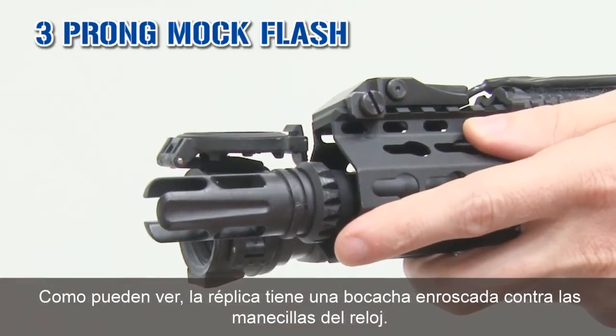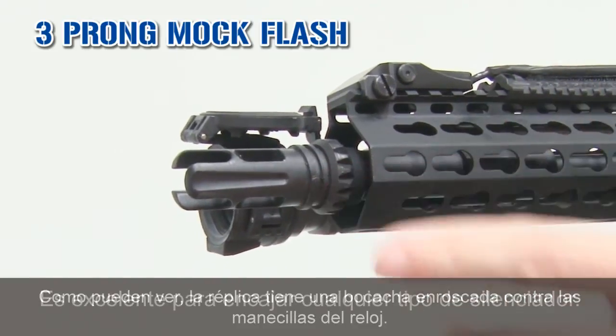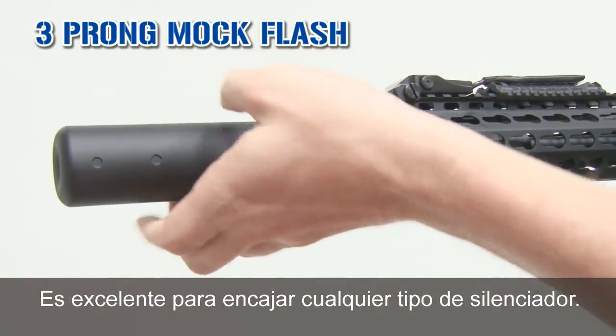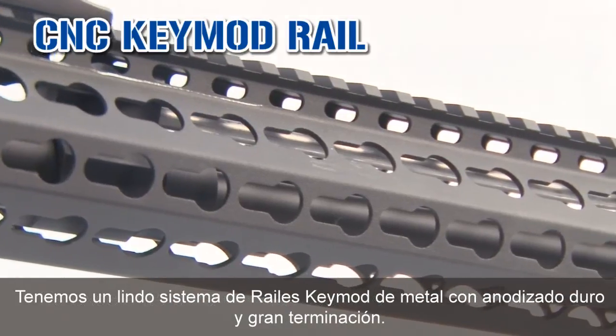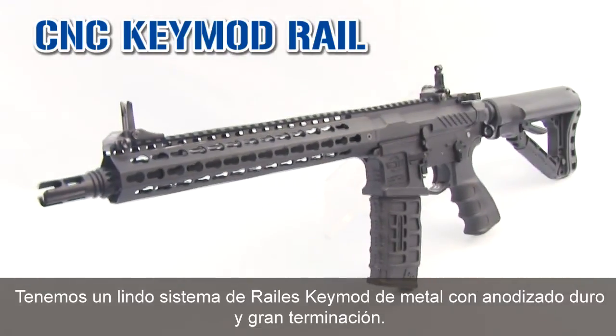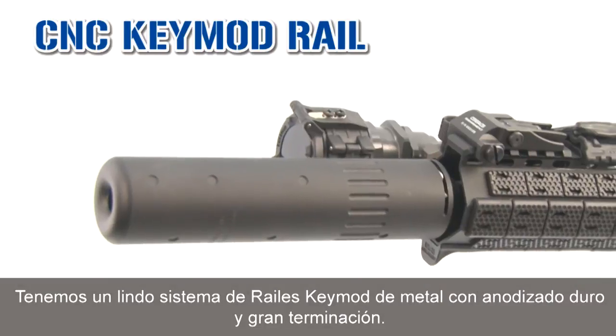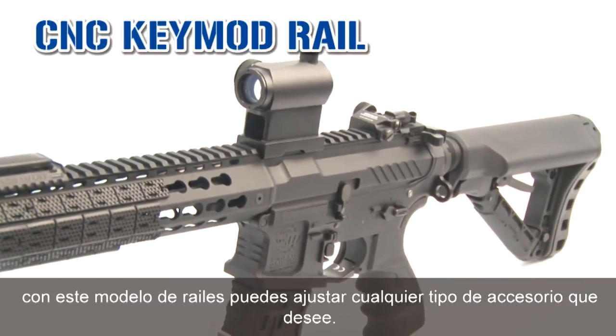The replica, as you can see, has a threaded flash hider CCW. It's excellent to fit any silencer you want, just like that. We have a beautiful KeyMod metal rail, hard anodized with high-end condition. On this rail, you can put all the accessories you want.